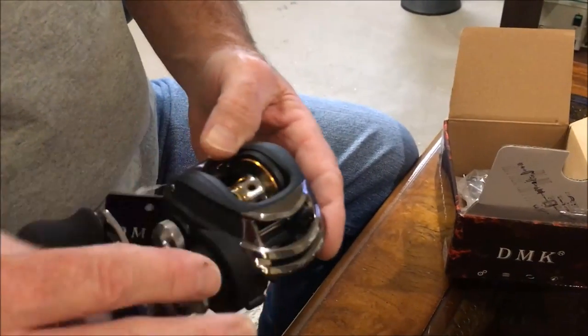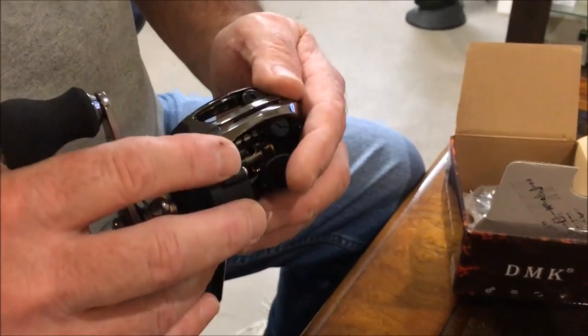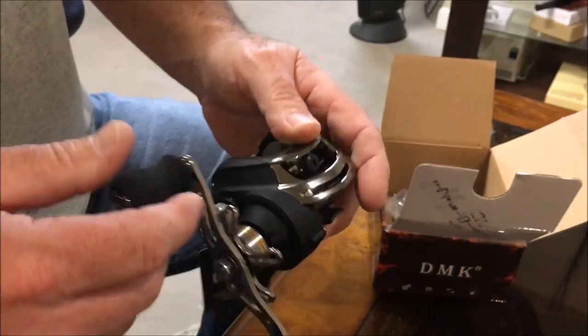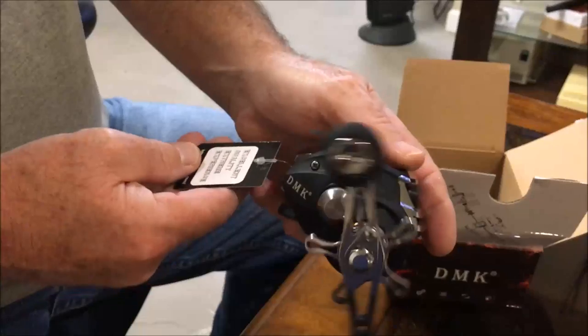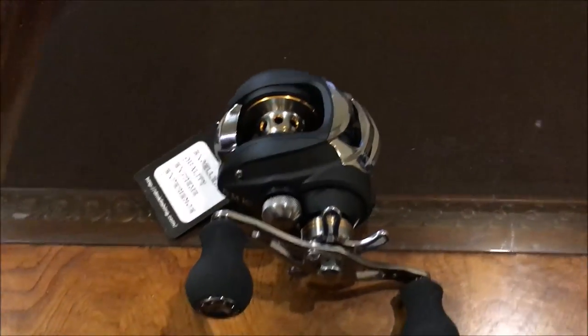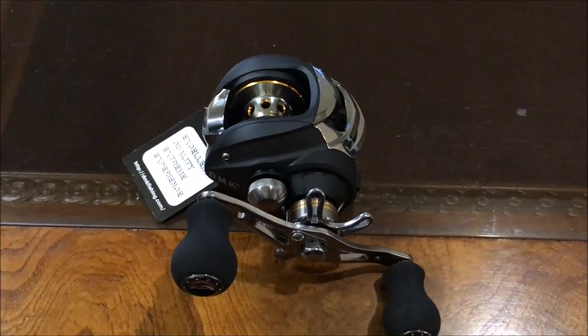This is the DM120RAC2, out of China, $26. I'm going to put a link in the description for you guys to check it out. It's a pretty nice reel. We'll give it a shot — match this up with a Berkley Cherrywood for $26 and you've got a setup for almost under $50.